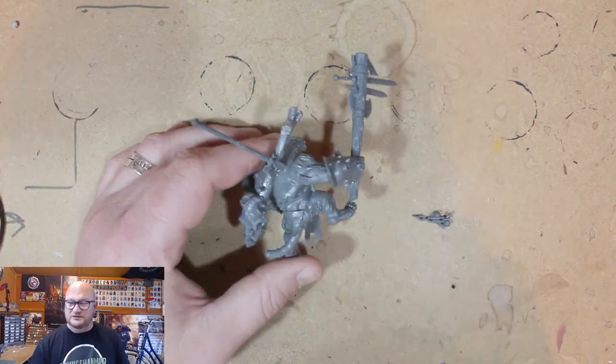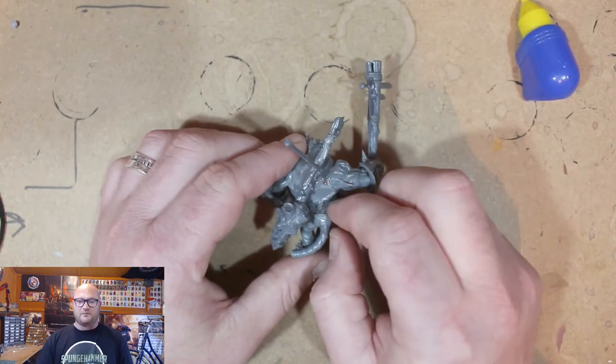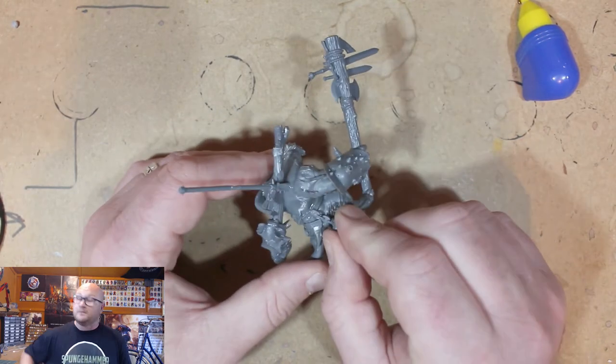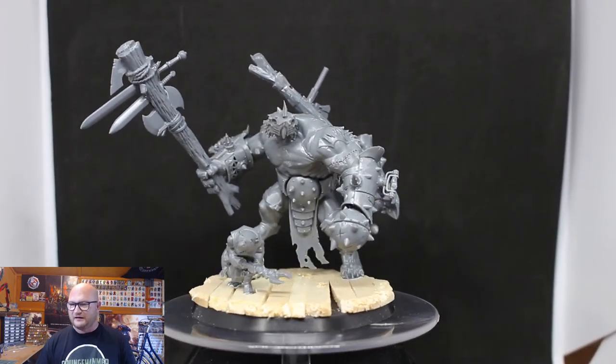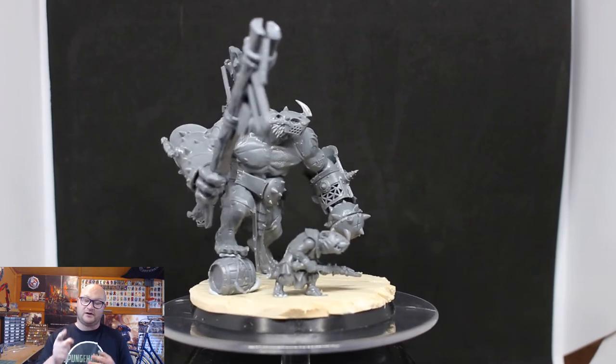One of the other parts I'm adding — I can't remember what kit it's from, it's just a random bit I had in a box — is a skull with chains hooked onto his belt. It's just a cool little addition, like a little trophy from a previous kill.